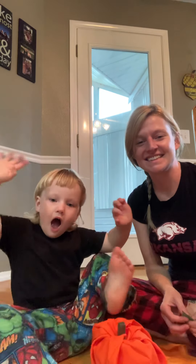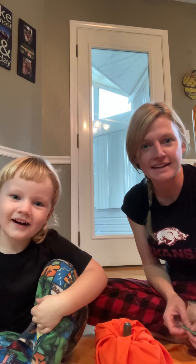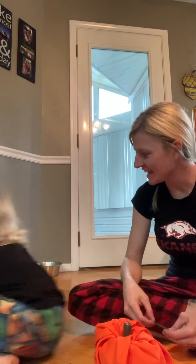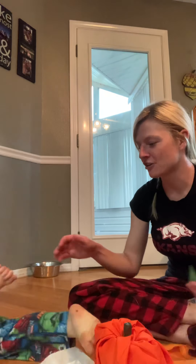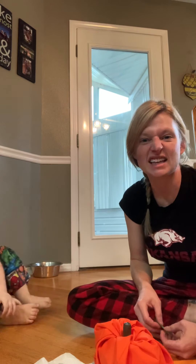Hi everyone! How are y'all today? We hope y'all are having a good day. Michael, are you having a good day today? Are we hanging out in our pajamas today? It is yucky and raining outside at our house today, so we are inside in our pajamas. Are y'all doing the same?